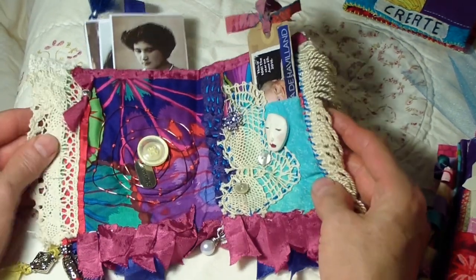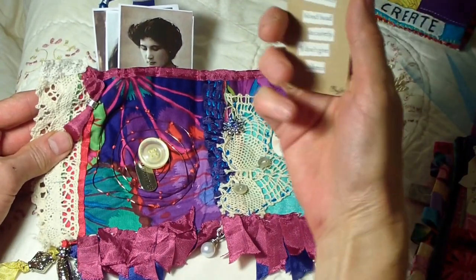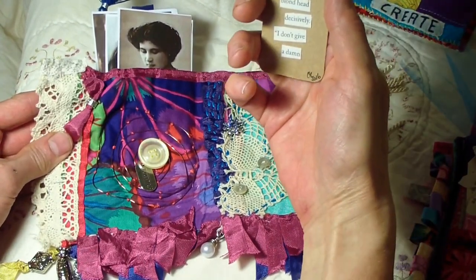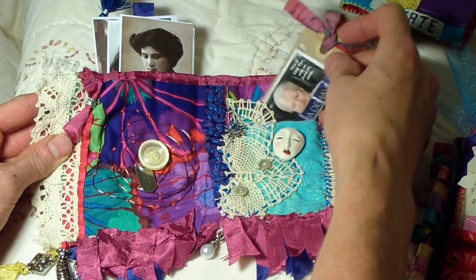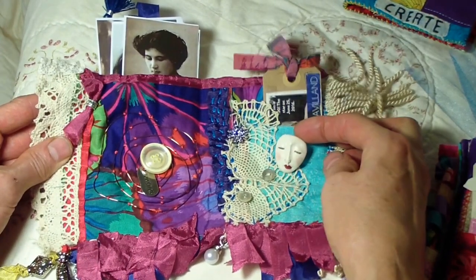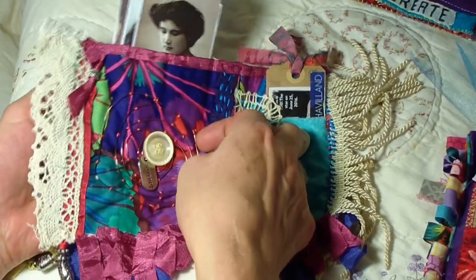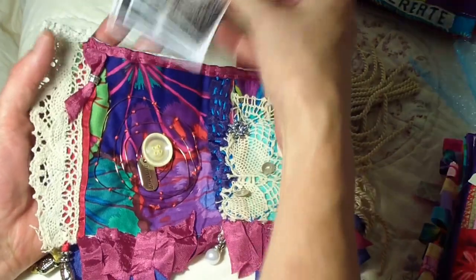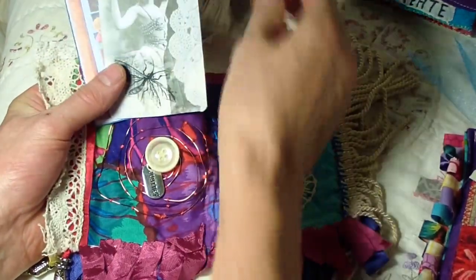So this is the first page and this is from Cheryl. I just love it. Look — we have this little tag in here that says 'he shook her blonde head decisively, I don't give a damn' — cracks me up! This beautiful little face and this lace here, and then she's put wire in here which I love.